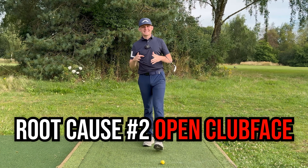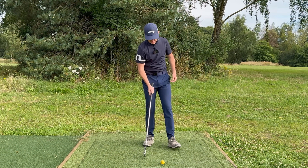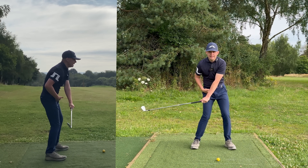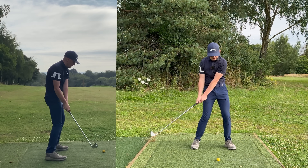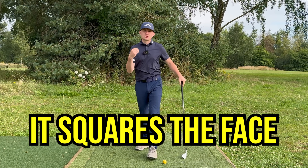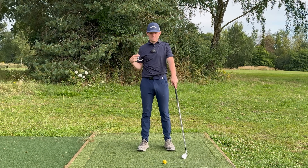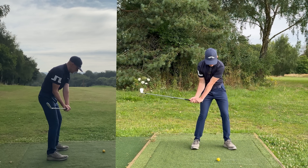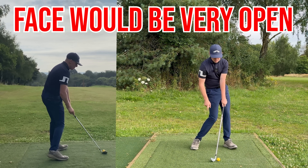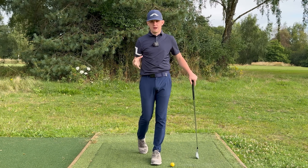The second root cause issue is an open club face. Why does this prevent you from rotating in the downswing? If you have an open club face on the way down, your body is going to actually early extend and throw the angles out. Throwing your angles out is a squaring mechanism — it's how the body squares the face when the club face is very open. If you were to rotate with an open club face, you'd deliver sharply but leave the face way open, so the ball is going to go far to the right for a right-handed golfer.